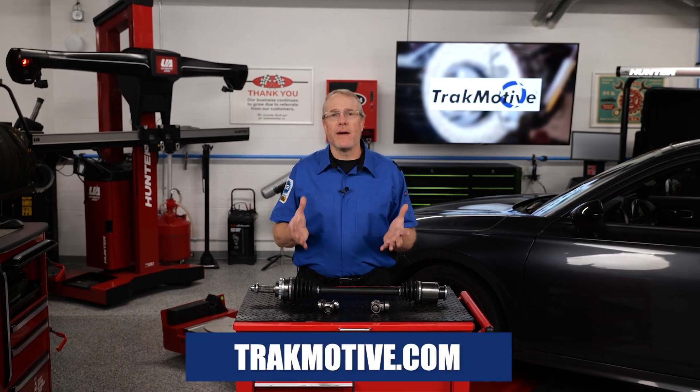For more information on our entire CV axle offering, visit us at trackmotive.com.